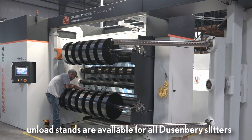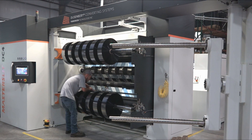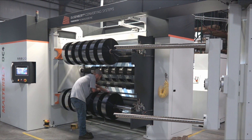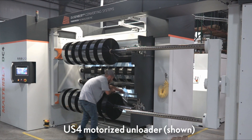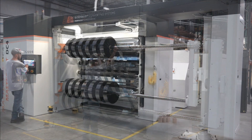Unload stands are available for all Duesenberry slitter rewinders, from a standard vertical plane unloader to the fully automated Model US4 that rotates 180 degrees on the horizontal plane for ease of unloading.